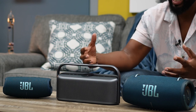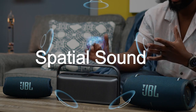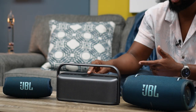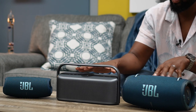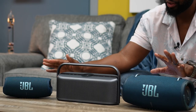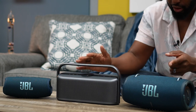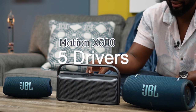Spatial sound is something you get with the Motion X600, and that means you have a fifth driver to add more dimension, using their DSP and other processing to project sound and fill a room — making it feel more stereo or almost like surround sound. That's something I cannot achieve with just one JBL Charge 5 or JBL Extreme 3. Now, regarding drivers: the Motion X600 has a fifth driver.